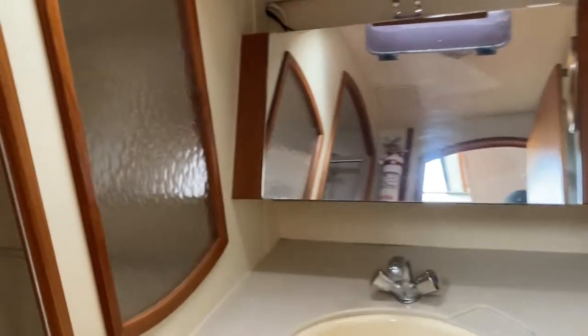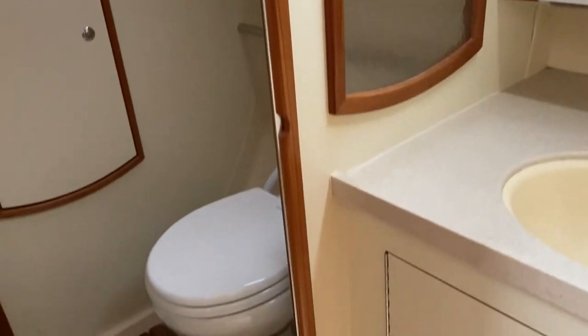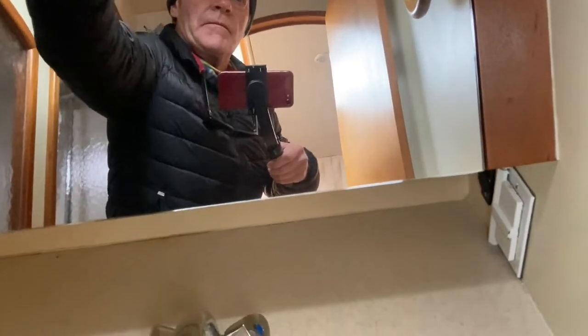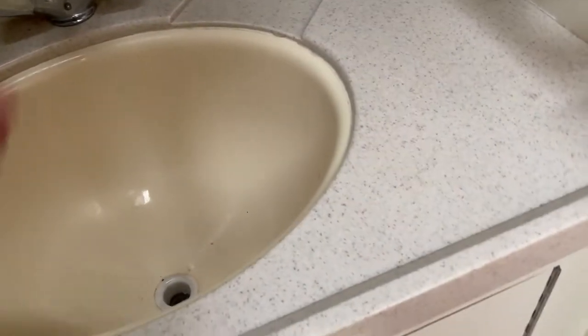There's a vanity sink. It looks like he's got an electric toilet — looks really new. There is a shower. There's a hanging locker with some storage in there. Nicely done. T-gliding, a towel rack — nice, so your toilet paper doesn't get wet. Storage and storage behind. It's all nice and cleaned out. Then moving back out via the galley.